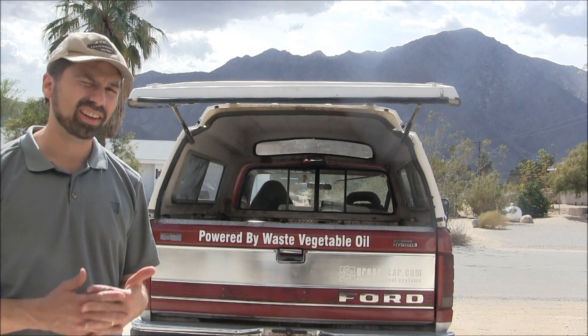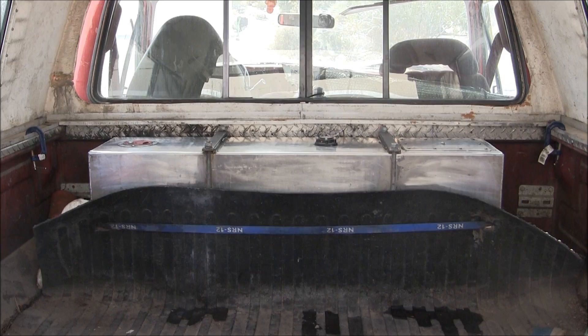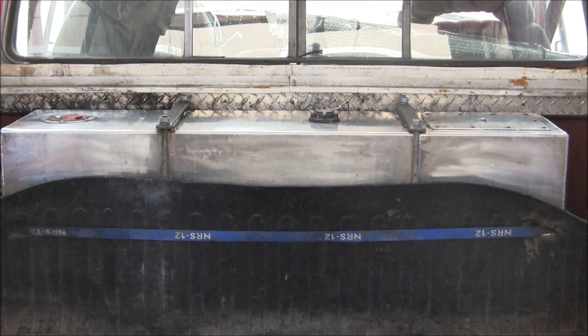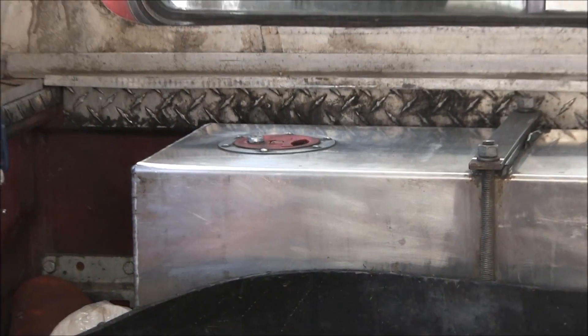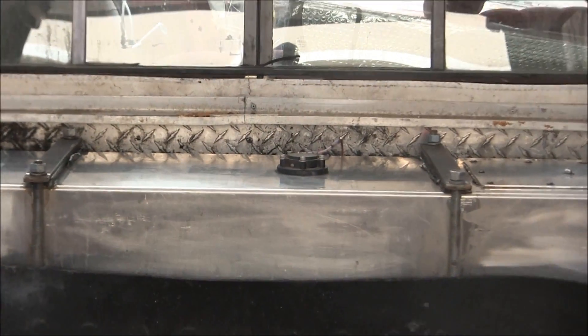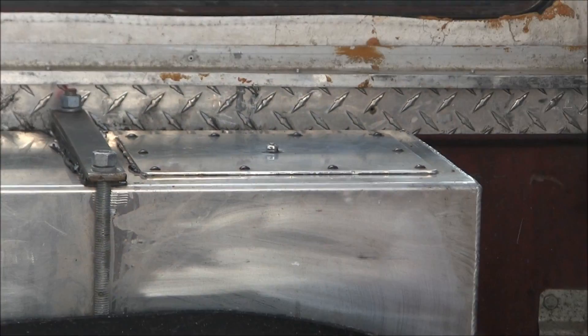With this bumper sticker, I get asked all the time how this grease car works. Let me show you. This is a 40-gallon tank, and as you can see, there's where the oil goes in — the filtered oil. This is the gauge to tell me how much oil is in there.